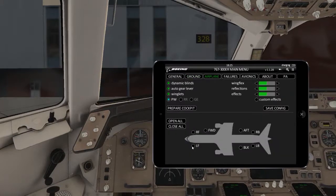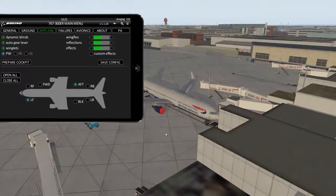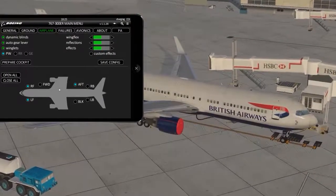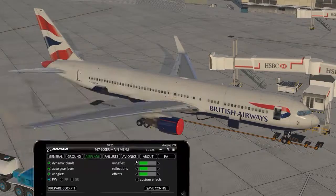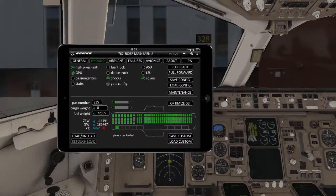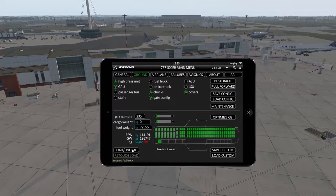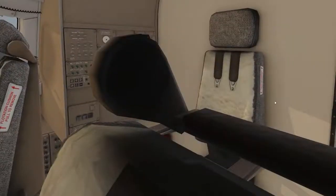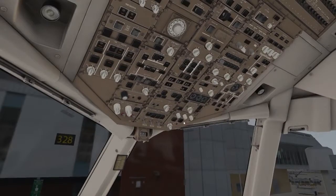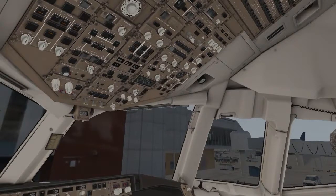Now you want to open some doors so you can actually load the plane — open this one and maybe this one. You can see them opening now. Let's just open all the doors. To open a door you need to click the button here and then the door can open and close. You can hear the people getting on and you can see the fuel actually filling up, which is quite cool — the fuel level is going up.